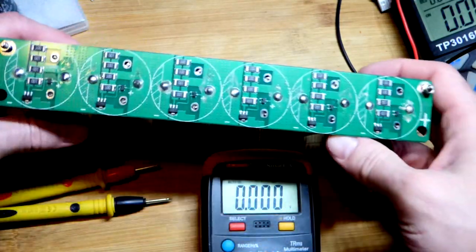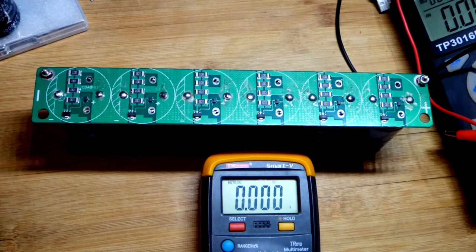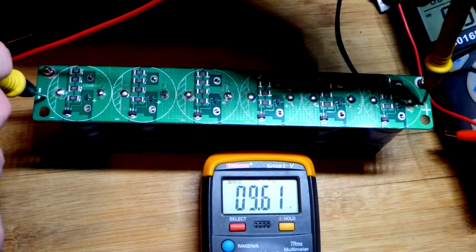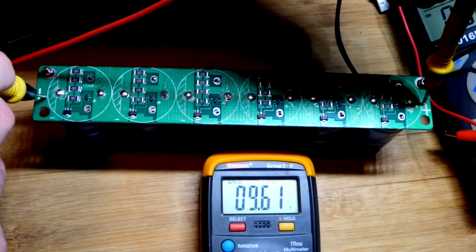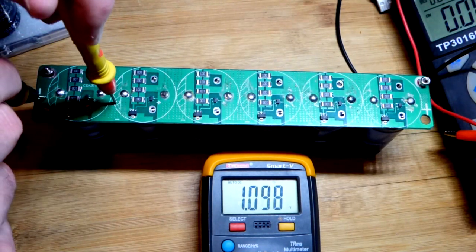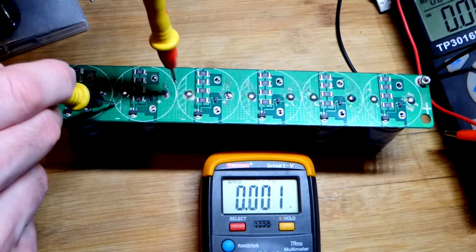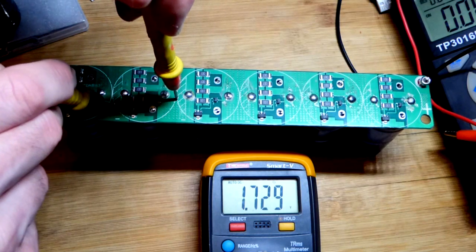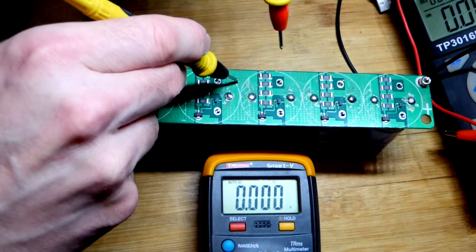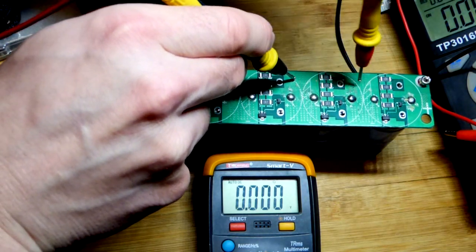Since they're in series, one cell's voltage is falling short of the others. We'll look at that first. It's been about 24 hours since charging to 14 volts — it now reads 9.6 volts total. One supercapacitor reads only 1.1 volts, while the others are between about 1.6 and 1.8 volts.